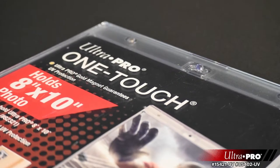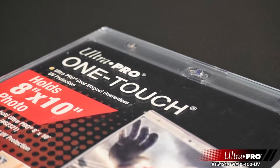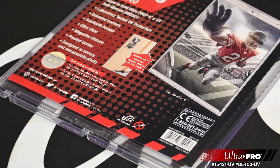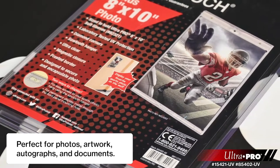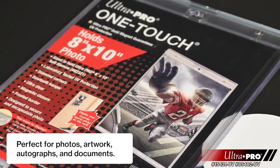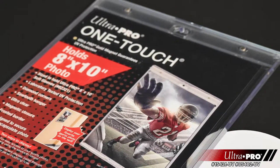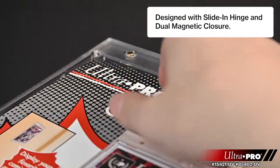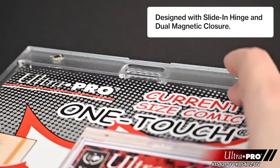UltraPro's 8 by 10 inch one-touch holders are premium storage cases designed as the final destination for your collectible photo, artwork, signed autographs, and documents. The two-piece one-touch holders are uniquely designed with sliding hinges and dual magnetic closure, so you'll never have to use a screwdriver again.